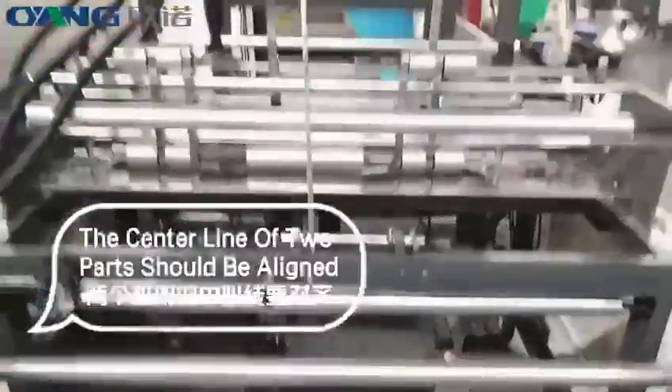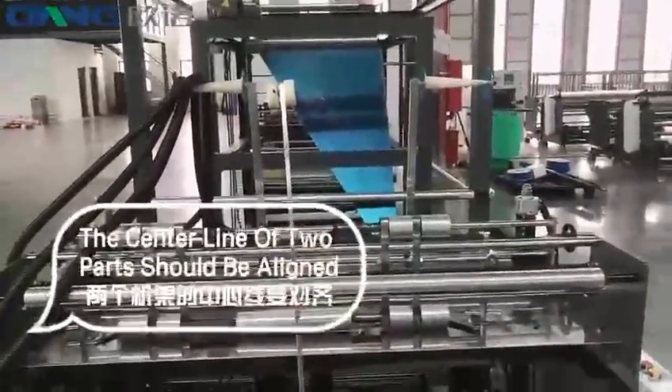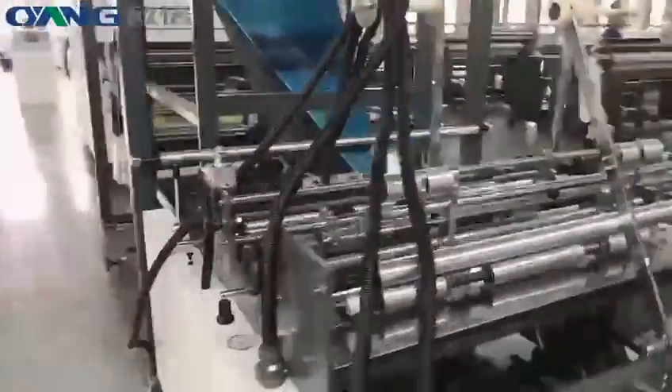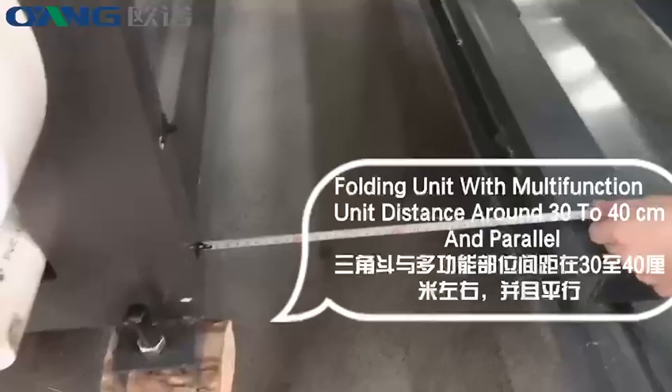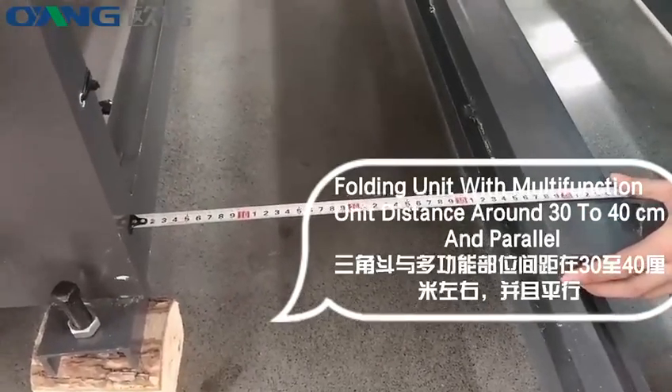The center line of the 2 parts should be aligned. The folding unit to the multiplication unit distance should be around 30 to 40 cm, and they should be parallel.